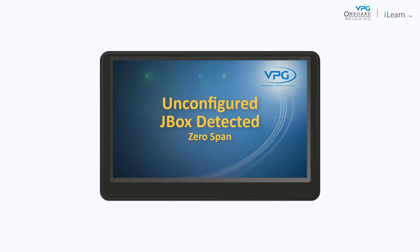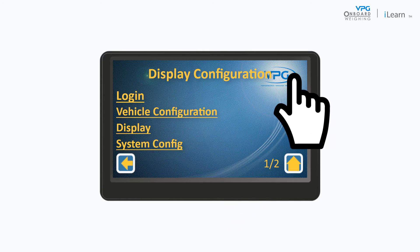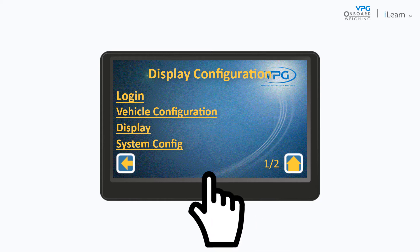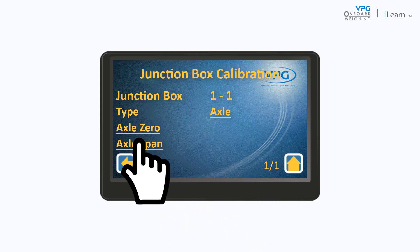Tap the screen to show the menu options and then tap the configuration icon. If necessary, tap login, enter the engineer PIN number and tap the return icon. Tap vehicle configuration. Next, tap calibration to show the junction box calibration menu.